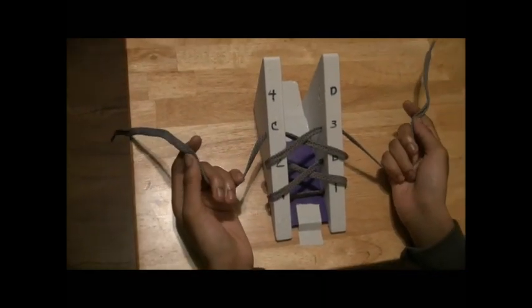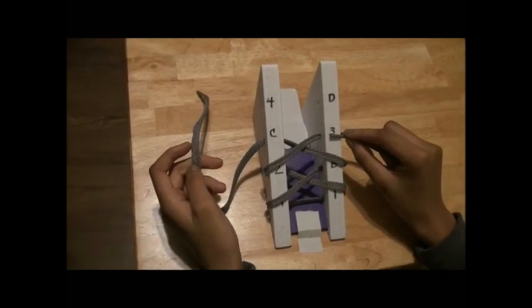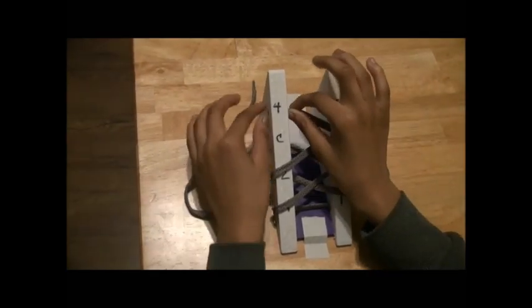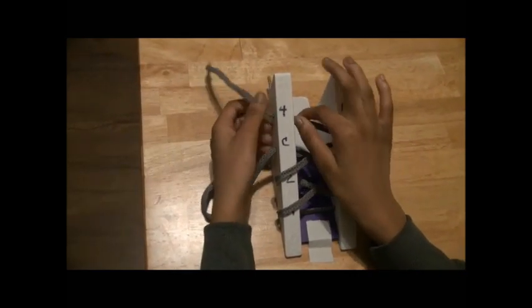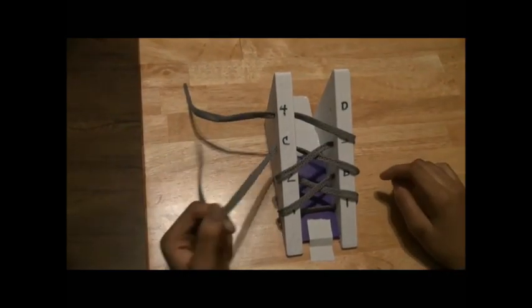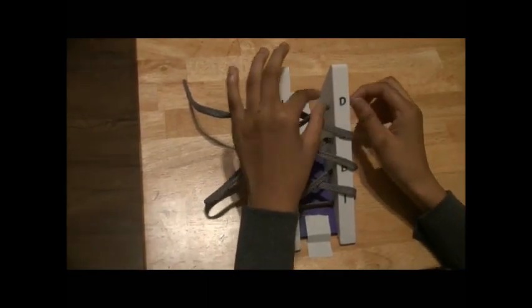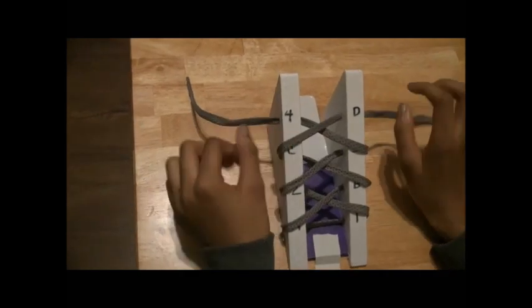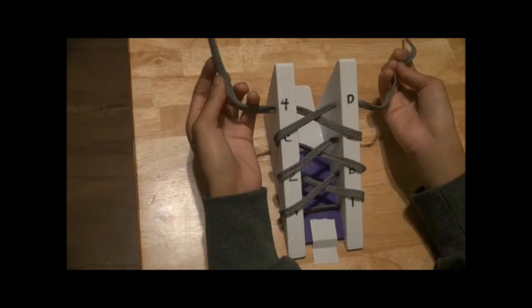So you can go to 4D like this. You can go from 3 — since I'm right-handed — you go from 3 to 4 like this. And then you go from C to D, and then you've made it to 4D. And then you can tie up your shoe like this.